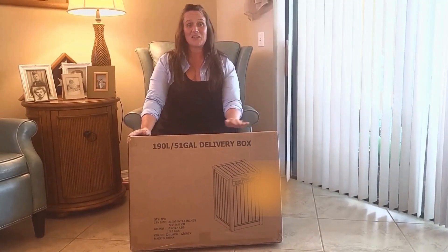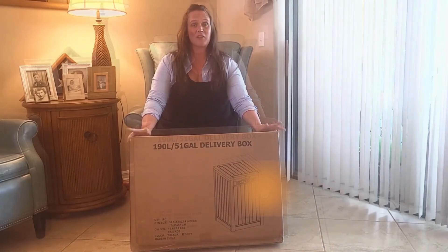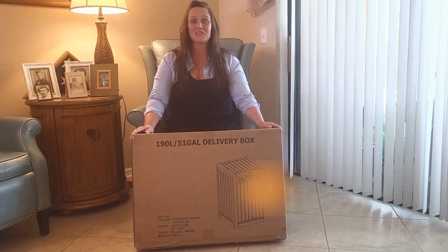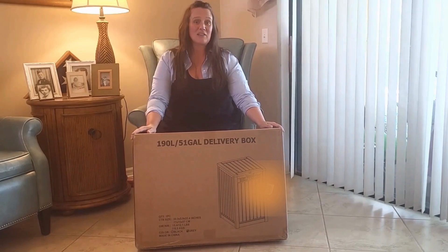I'm so excited to share with you this delivery box. This was gifted to me in exchange for my reveal. Let's get this box open and get it put together and see how wonderful it's going to be to have this box outside and collecting all of my deliveries.